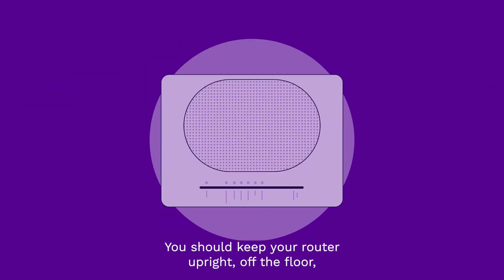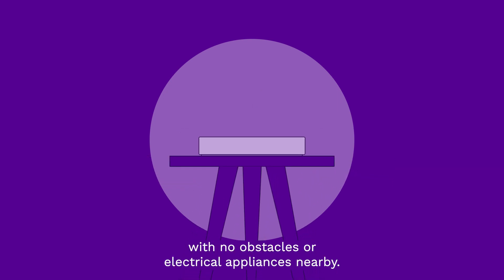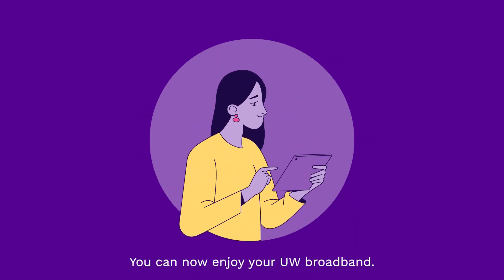You should keep your router upright, off the floor and facing into the room with no obstacles or electrical appliances nearby. And that's it — you can now enjoy your UW broadband.